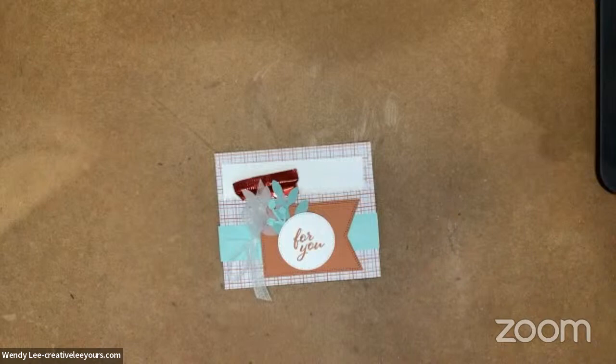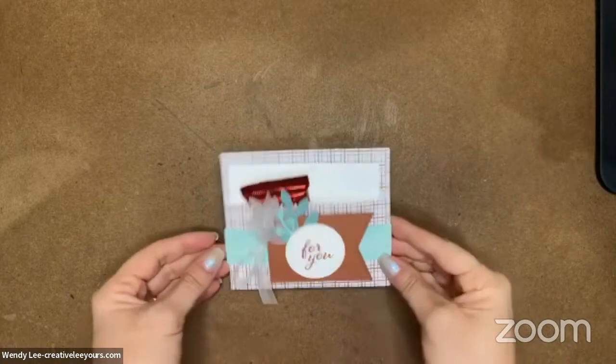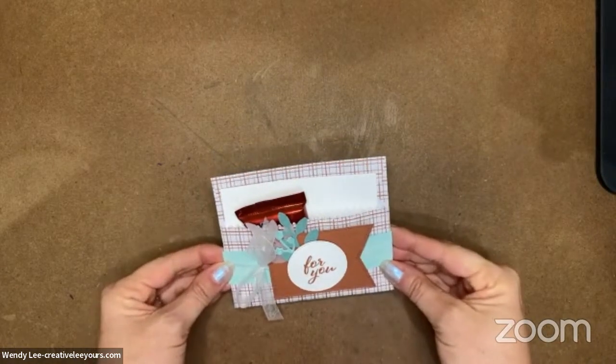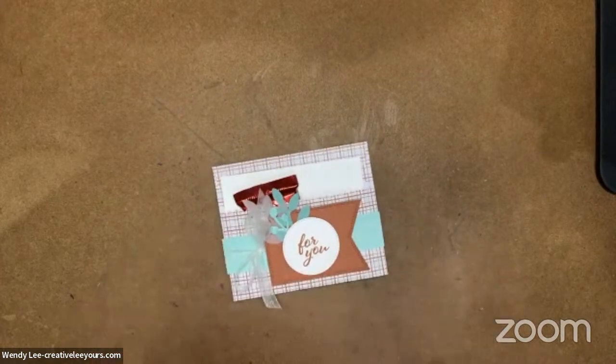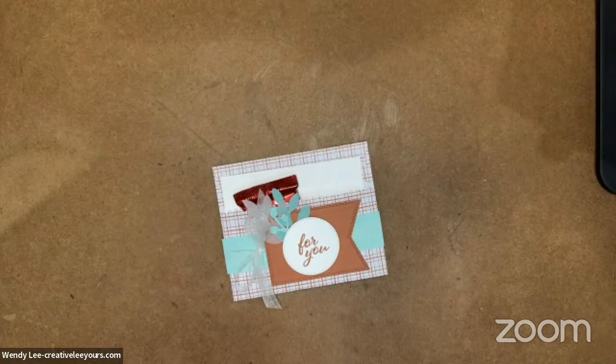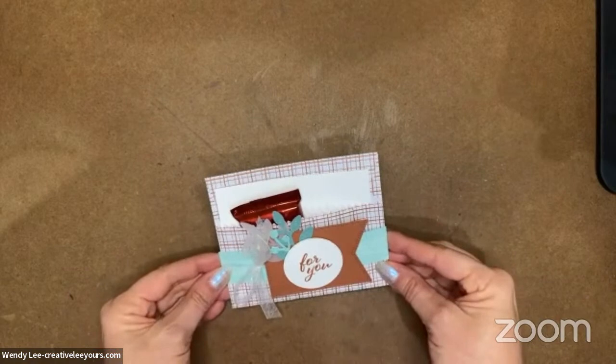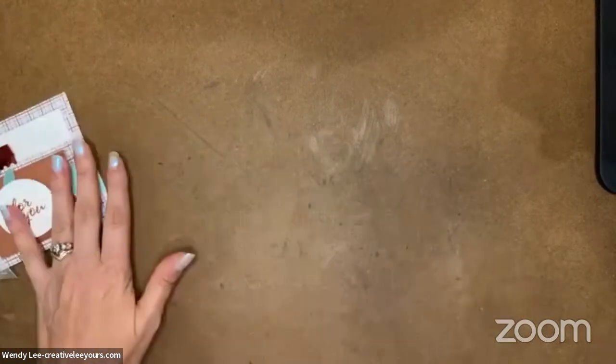You guys are liking this set too. The more I play with it, the more I just love it. It's definitely one that I recommend getting if you don't have it. Now you can use the punch without the stamp set, but I think you're going to really want the sentiments more than anything else in this set. And then the stamp just kind of adds a little extra to our punched bows.